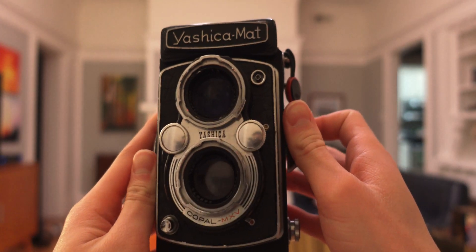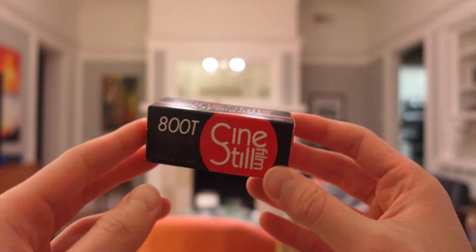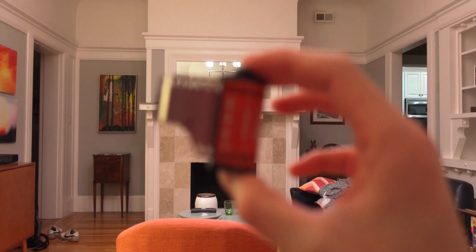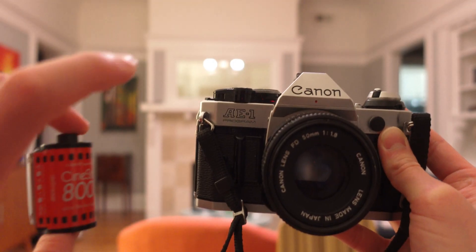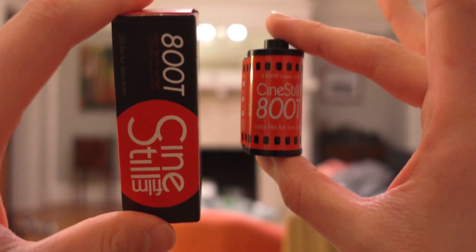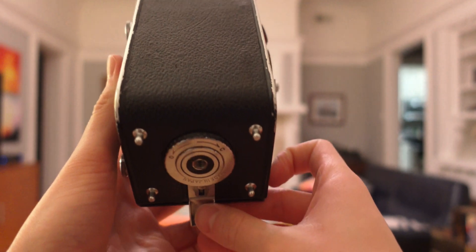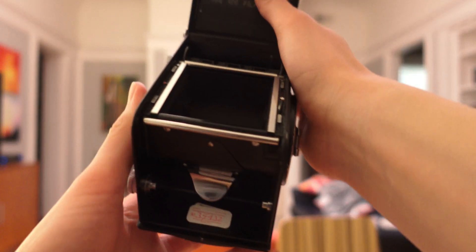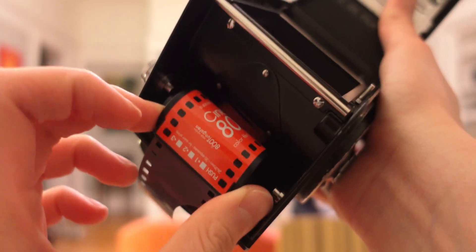So let's explain some things. This is my Ishika mat. It's a really old camera and it shoots 120 film. But this is 35mm film, and it's used for smaller cameras like this. As you can see, 35mm film is a lot smaller than 120 film, but I want to try using my Ishika mat to shoot this 35mm film. So our challenge is going to be making 35mm film fit in my Ishika mat.